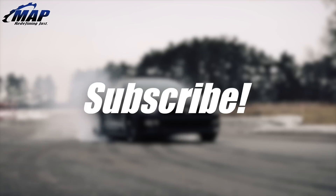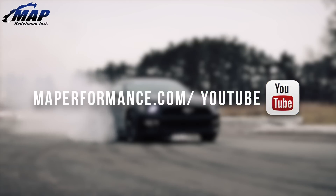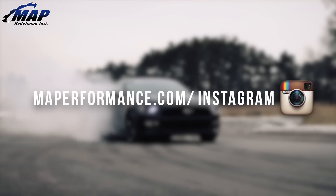That's all we have for these AEM FlexFuel Sensor Kits. If you have any questions or comments, let us know below. And as always, if you enjoyed this video, please subscribe for tons more awesome videos just like this on the MAPerformance channel.